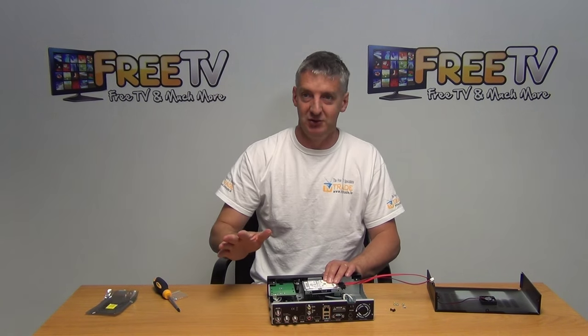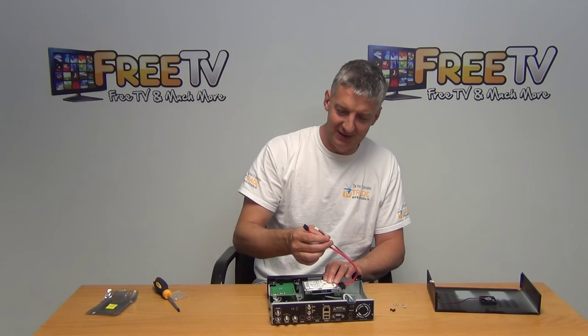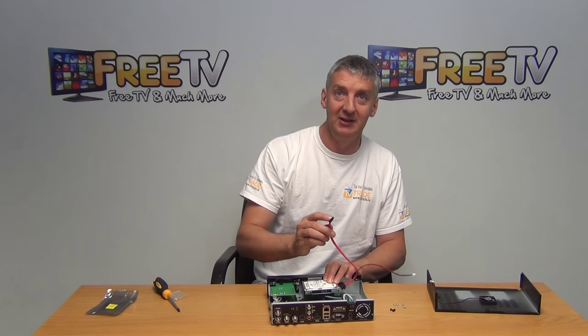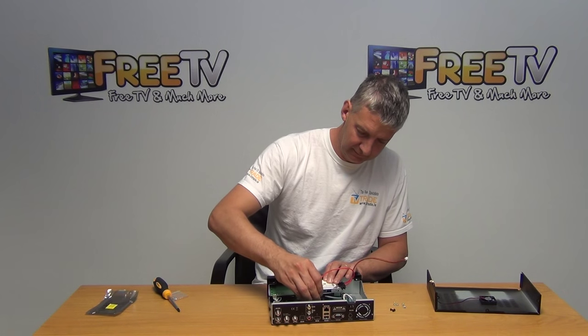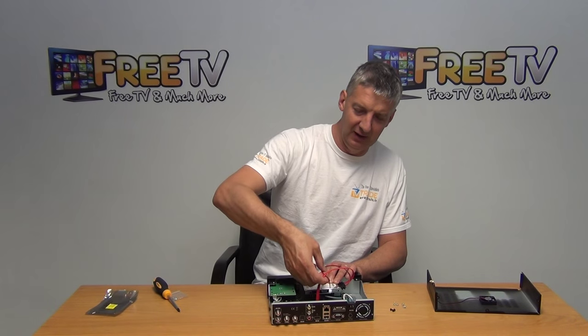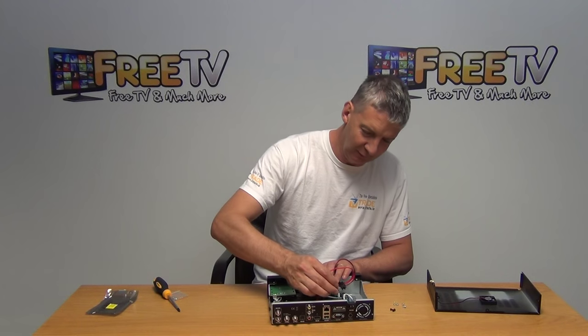Needless to say, during this whole exercise we don't have the unit plugged in. Now we'll just connect the data connection here, then grab the power connection where I pointed earlier — I'll tip this up so you can see exactly how I've done this.